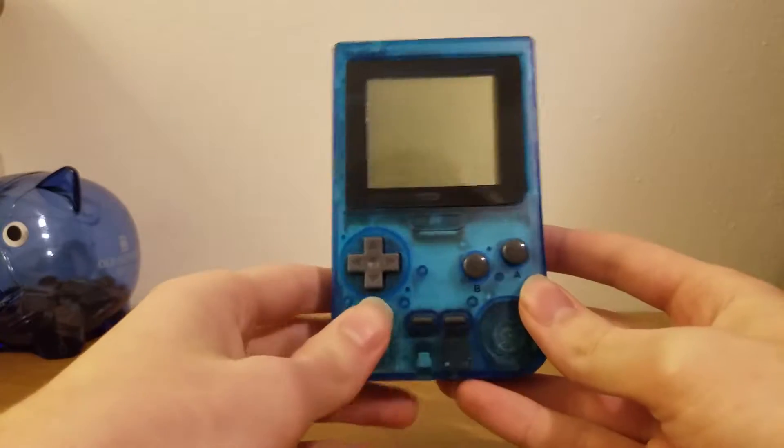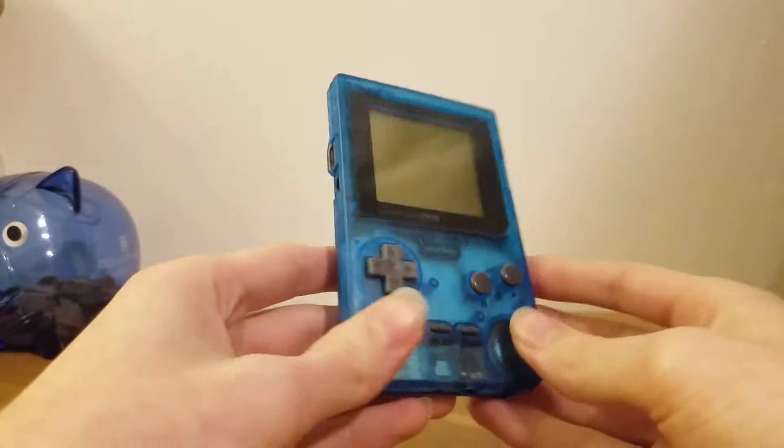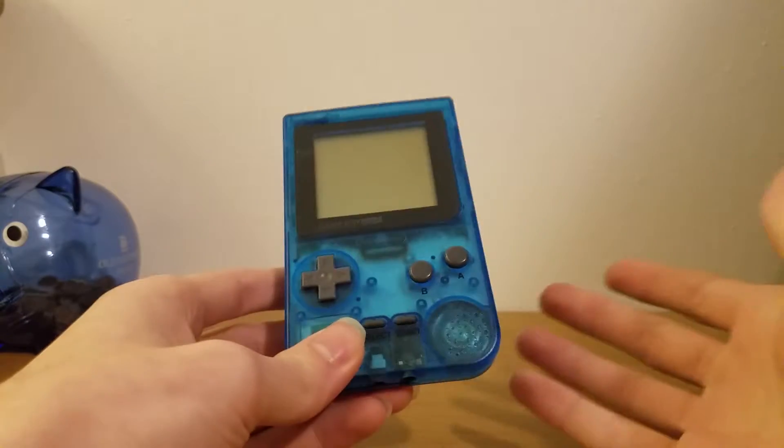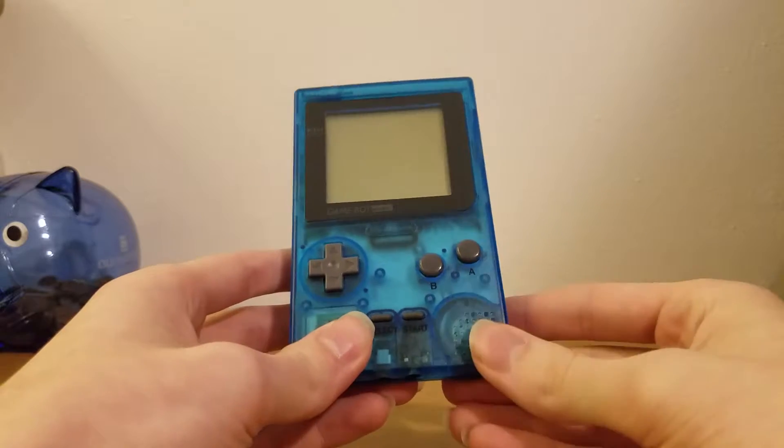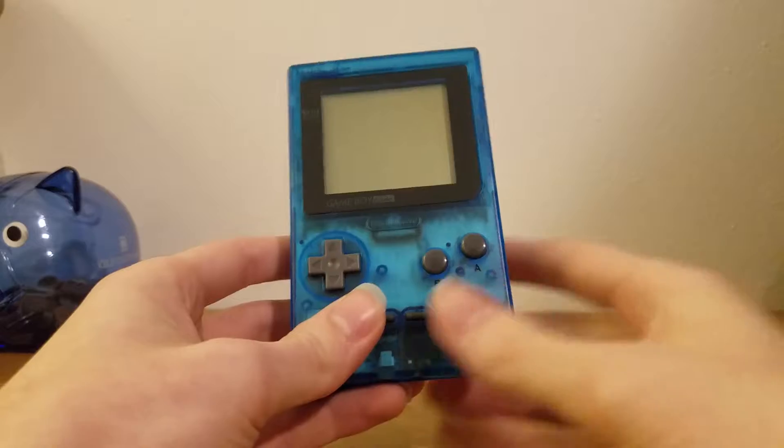So the Game Boy Pocket is essentially just a smaller Game Boy, and that's kind of it. There's really only a few things that are majorly different with it, other than the fact that it's a ton smaller.